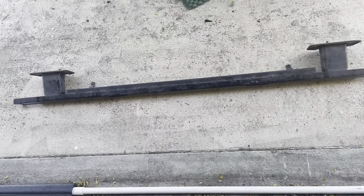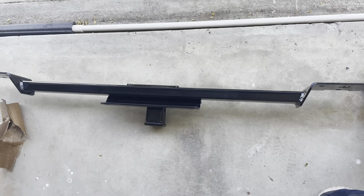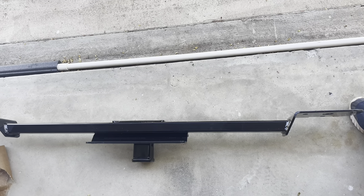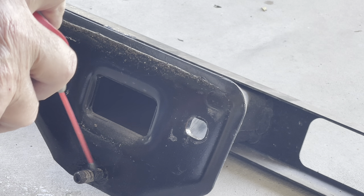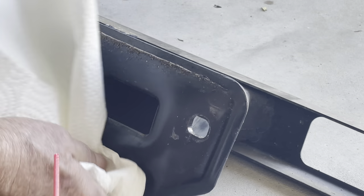We've now taken that off, so I'm going to clean that all up and start assembling the hitch to the frame. The hard part is going to be getting it back on - like I said earlier - and fishing those carriage bolts through. Where I had a hard time with these bolts, I'm going to put some WD-40 on them and clean them up real good, get all that crud off.